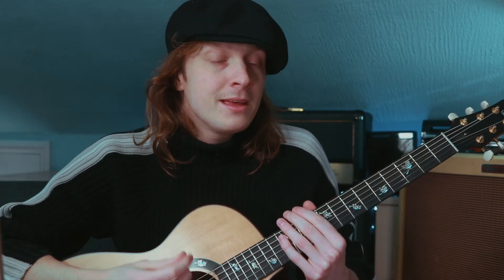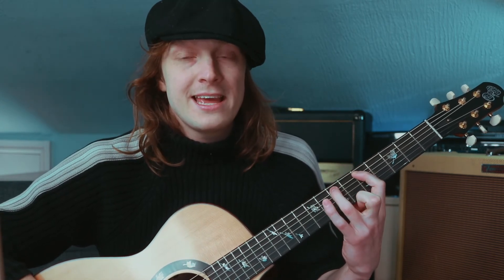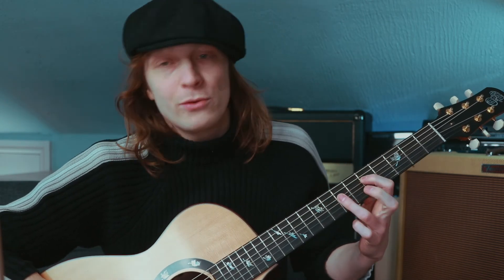As I said before, no sharps, no flats in this scale. The nice thing about it is it goes A, B, C, D, E, F, G — and then of course back to the octave again, which makes it A.